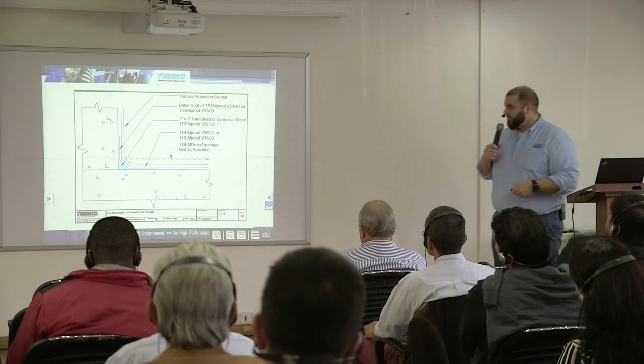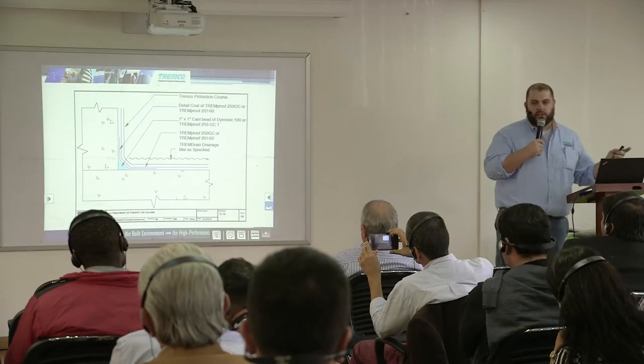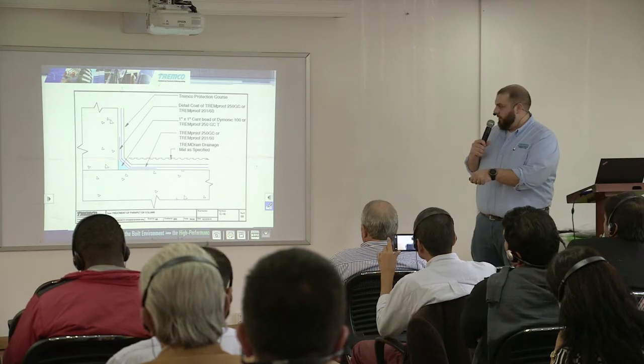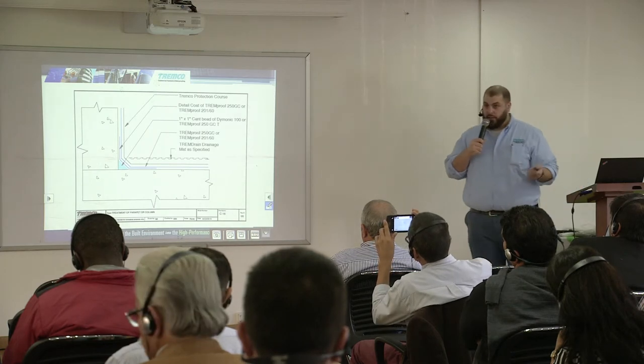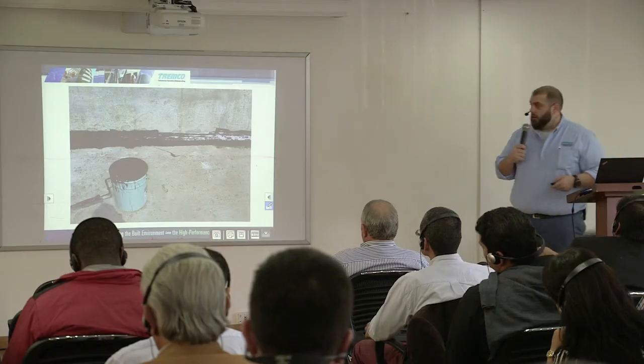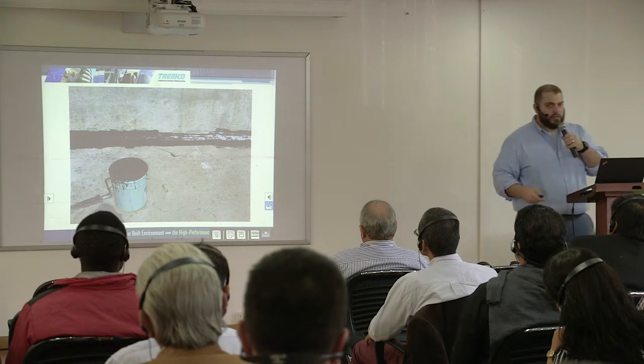Transitioning from horizontal to vertical, you would install a bead of Dimonic 100 or the trowel grade version of the membrane. You would apply a detail coat of the membrane extending 152 millimeters past the transition each way, applied at typically 30 mils. Then you come in with the rest of the membrane and do the rest of the deck and the transition, and install your drainage and/or protection. Here you can see that detail being installed with the Dimonic 100 underneath, and they're working on the detail coat at this point.